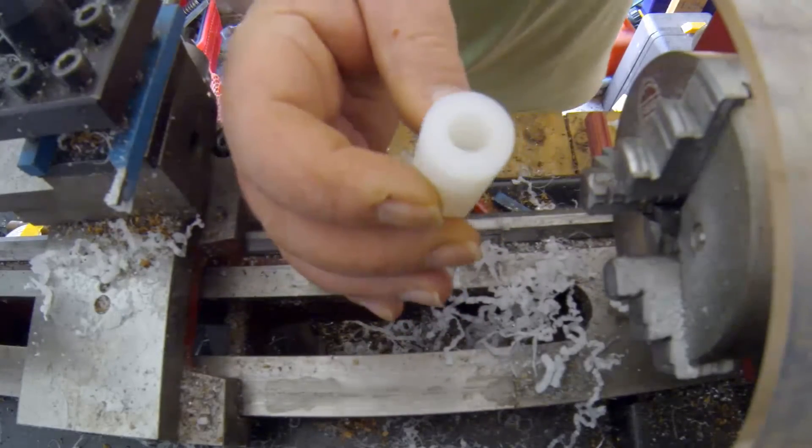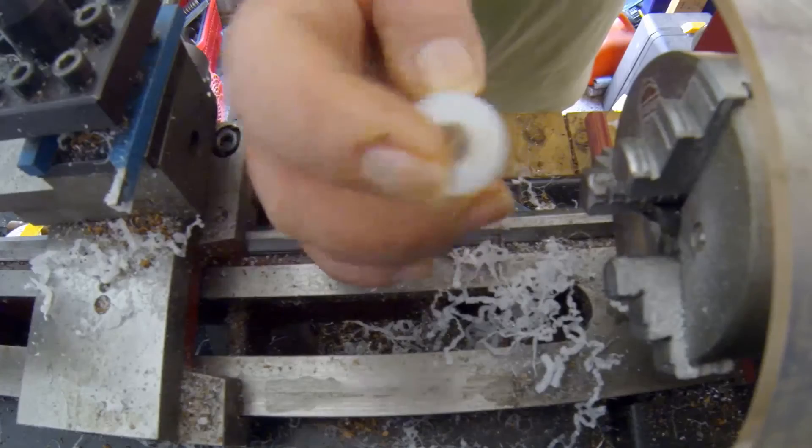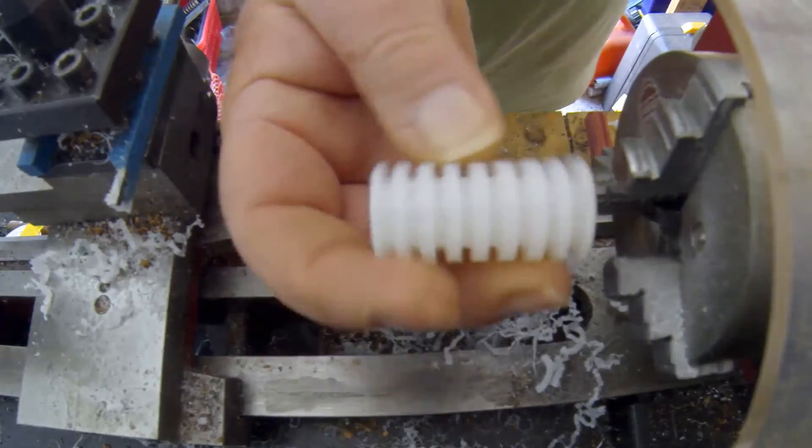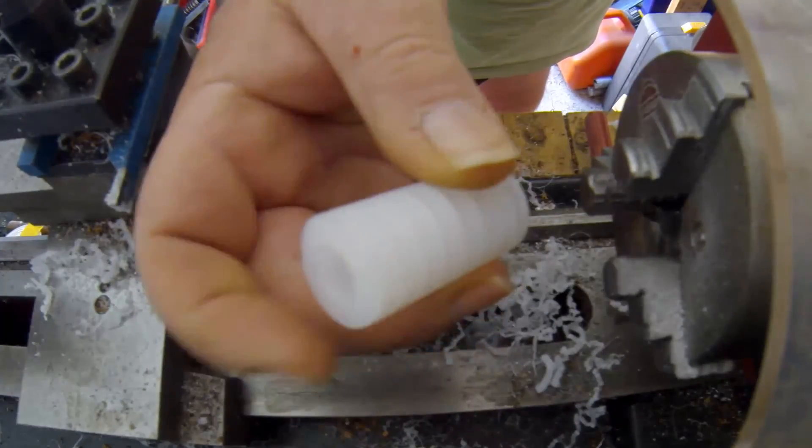A 9mm ferrite rod with the secondary will go inside here, and that will be the pulse transformer. There's a fair bit to go yet, but that's another part made.